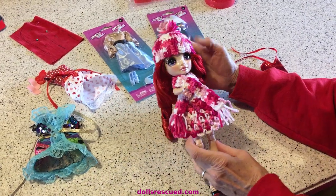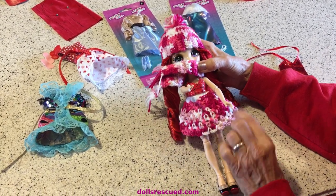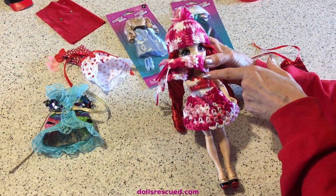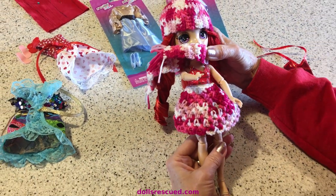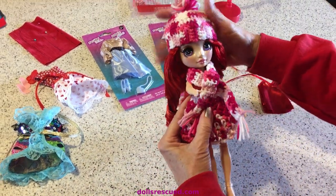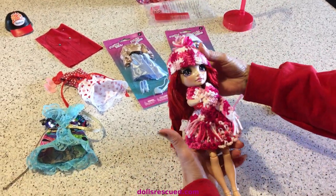I do like that her shirts are separates, because I was able to put this on with the skirt and scarf and hat I made her. Look though — the seam is messed up here. I don't really like that, but it's not the biggest flaw I've seen in these dolls on unboxing. I made her this little scarf with this variegated yarn. I think it's kind of cute for Valentine's Day.